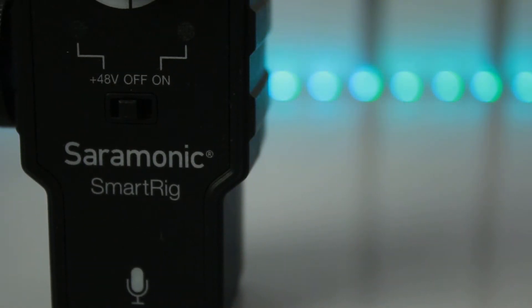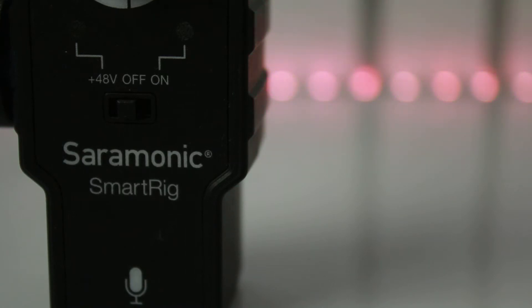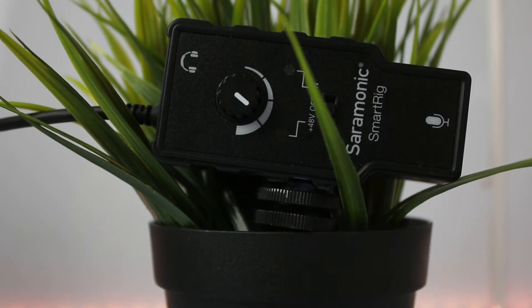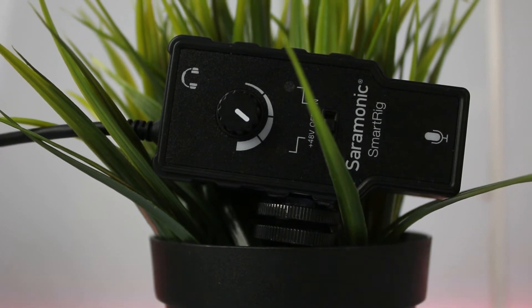Today I'm going to bring you guys the solution for all this. This is the Saramonic SmartRig smartphone XLR preamp. For only $29, you are getting a high quality preamp that allows you to use your XLR microphone directly into your DSLR.